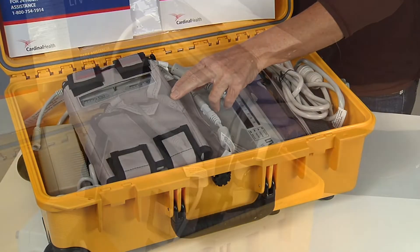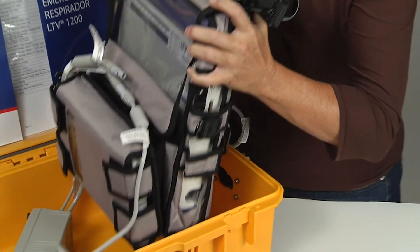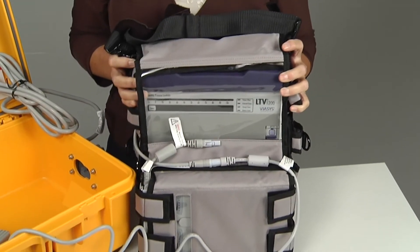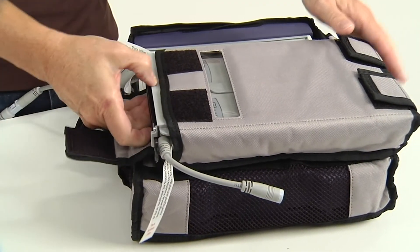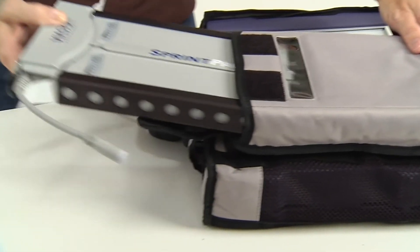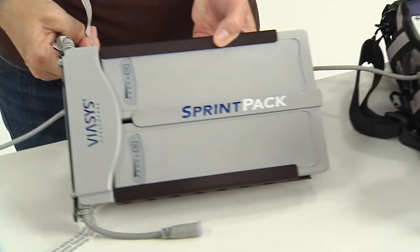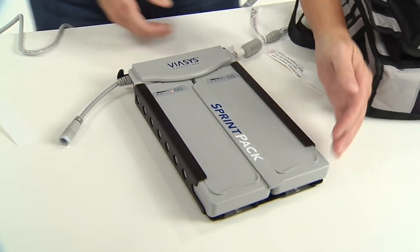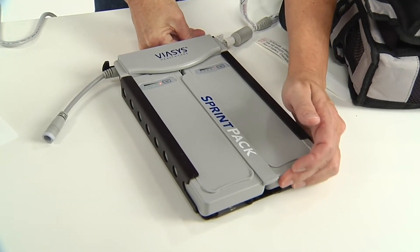The external battery found in the go pack is the Sprint pack battery system — in some cases a TBS battery — and is located in the front pouch of the ventilator backpack. The Sprint pack must be removed from the backpack and the plastic isolator tabs must be removed from between the battery cells and the Sprint pack power manager to ensure battery contact.